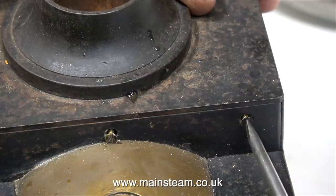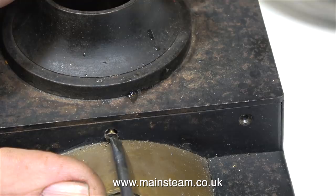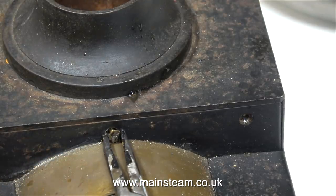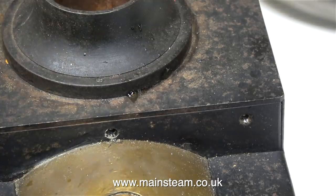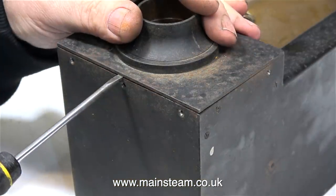The casing is held together with quite a few of these very small brass countersunk bolts — or machine screws, or screws, or whatever you want to call them — and there are plenty of them. Once I removed every one of them, I could lever the case apart.